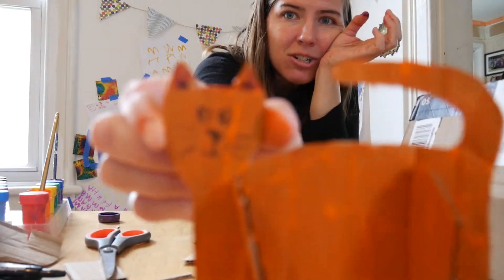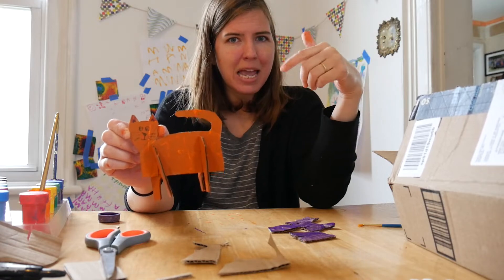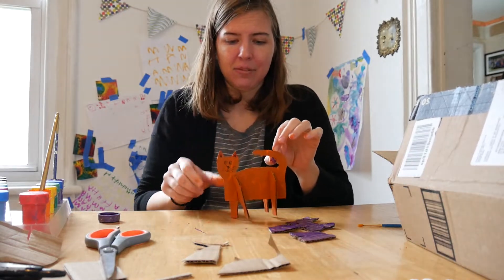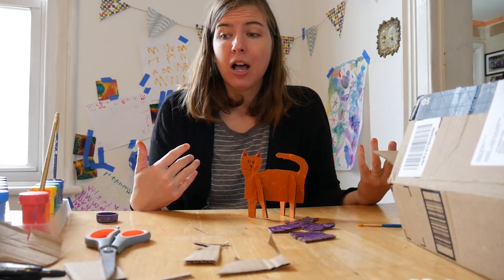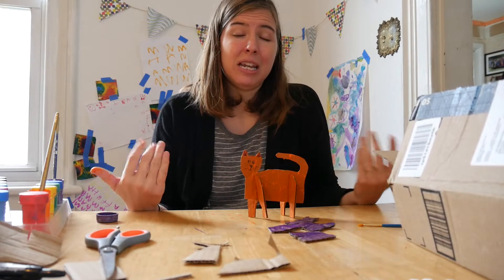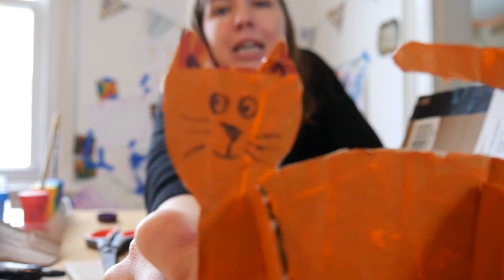It's kind of rainy today, but once it's nice outside I might set up some little photo shoots with my animals in the yard going on adventures. I also thought it would be fun to do a stop motion video with them. I'm excited to see what you make — please have your grown-up send me a picture or a video, because it's so cool to see what you guys are making. I'll see you on Wednesday for some more art made from cardboard. Bye guys, thanks for doing art with me!